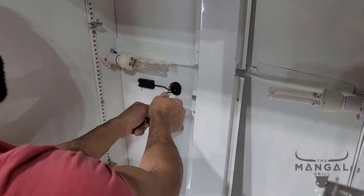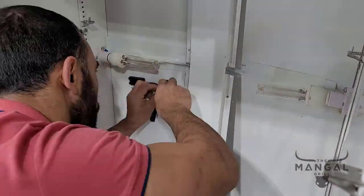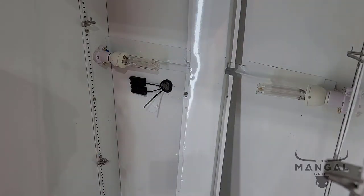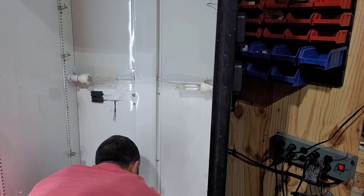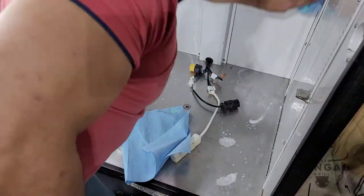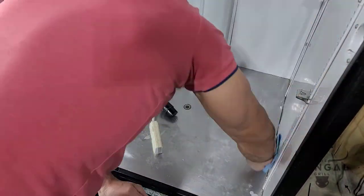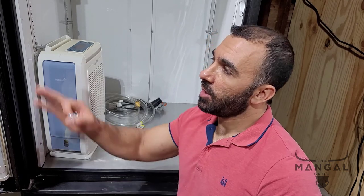We'll be right back. So the fridge has been fixed. The only thing I need to do now is apply the UV filtering film. Also, while I was at it, I was thinking about the desiccant dehumidifier — when it does its job, it fills this bucket, and every now and then I have to empty it.